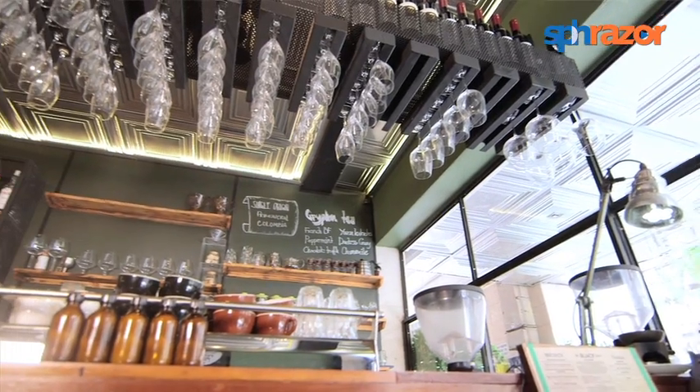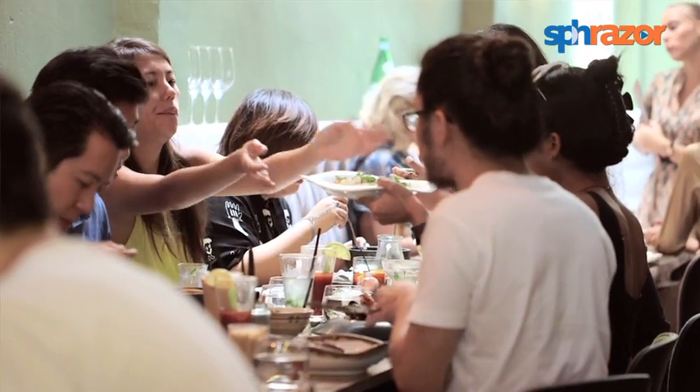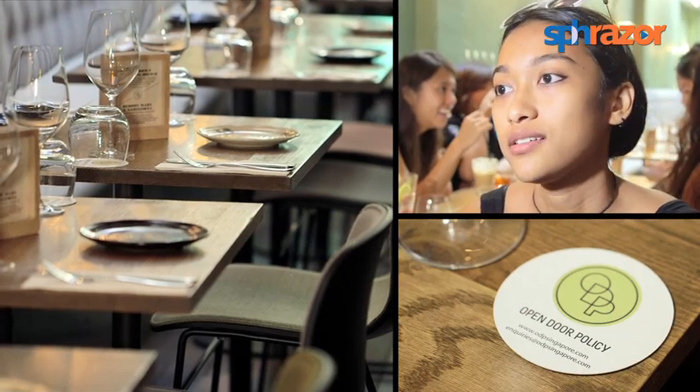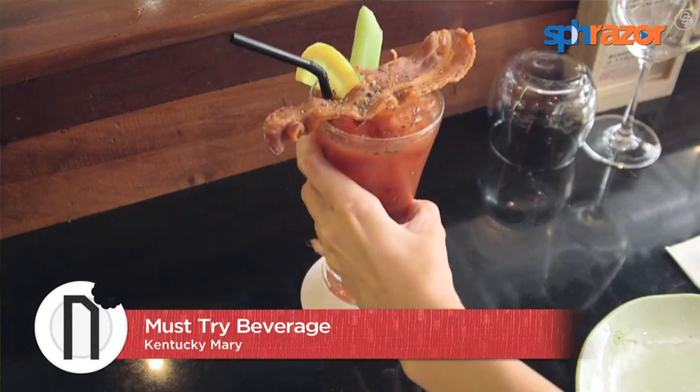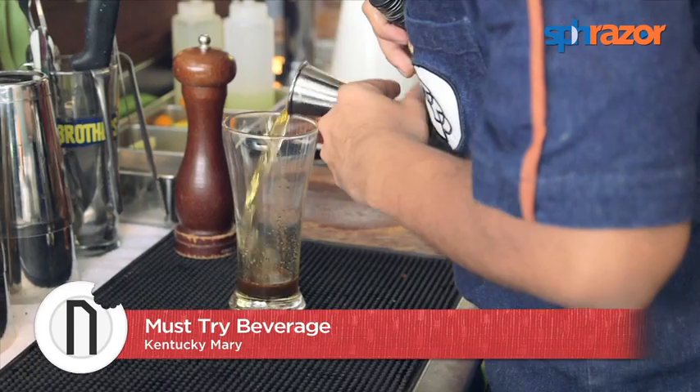This is actually my second time here, and I really love it. The atmosphere is great — great for brunch, for sure. Maybe some drinks — I just had a Bloody Mary. It's pretty good.